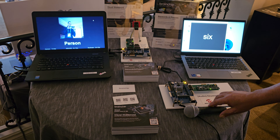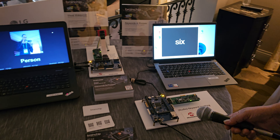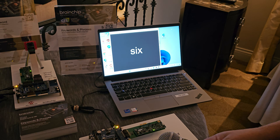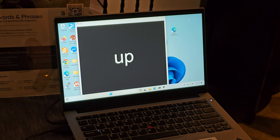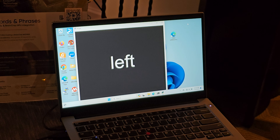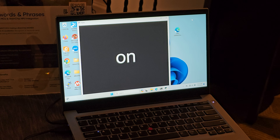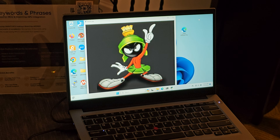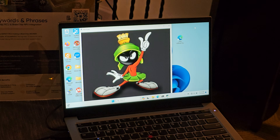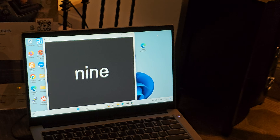This is a fairly simple demo, and if you look at the screen, I'm going to say some keywords and it'll repeat those keywords as I say the command. It does it within about a second.